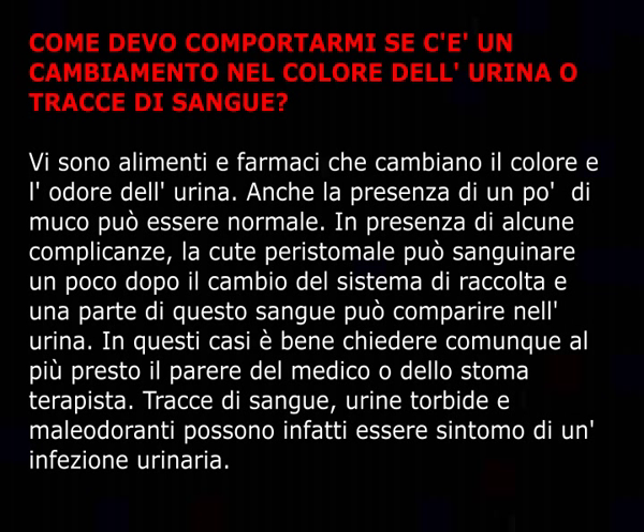Come devo comportarmi se c'è un cambiamento nel colore dell'urina o tracce di sangue? Vi sono alimenti e farmaci che cambiano il colore e l'odore dell'urina. Anche la presenza di un po' di muco può essere normale. In presenza di alcune complicanze, la cute peristomale può sanguinare un poco dopo il cambio del sistema di raccolta e una parte di questo sangue può comparire nell'urina. In questi casi è bene chiedere al più presto il parere del medico o dello stomaterapista, poiché tracce di sangue, urine torbide e maleodoranti possono essere sintomo di un'infezione urinaria.